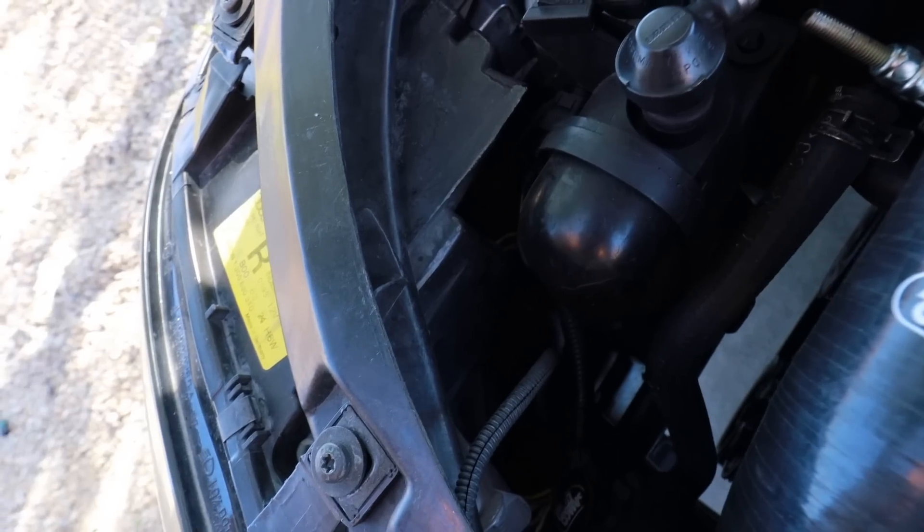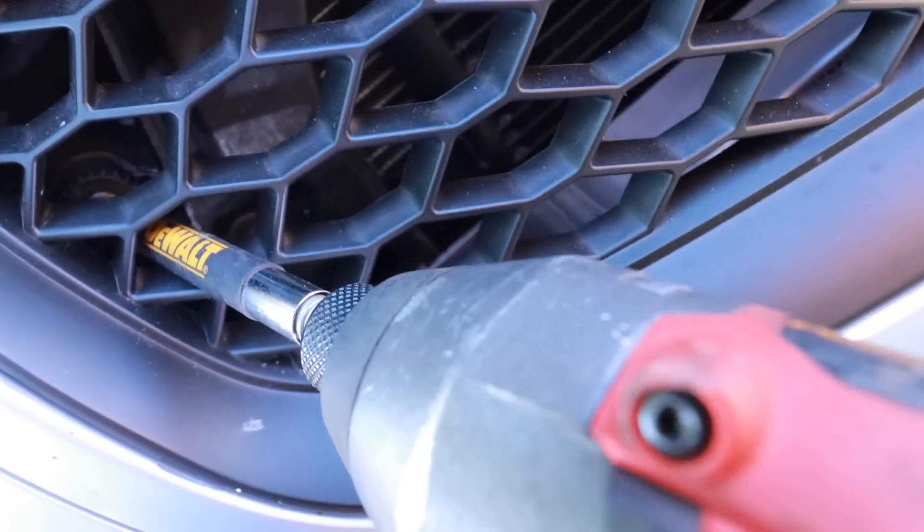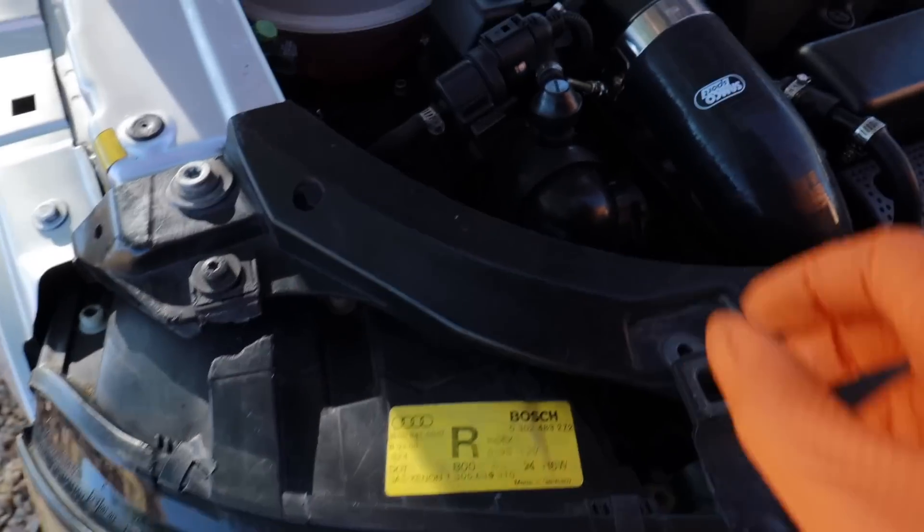I literally made it down the street — I hadn't even turned on my GoPro yet — and I blew the coupler right behind the headlight at the intercooler. I need better intercooler piping for this thing that can actually hold boost. I really hope I can do this without taking the bumper off... but no, the front bumper has to come off. There's no way to get to it otherwise.